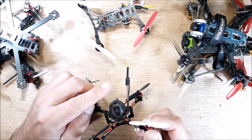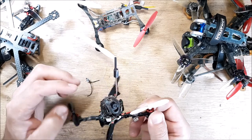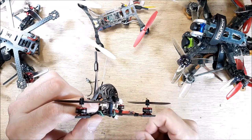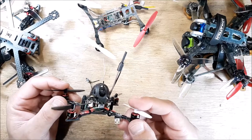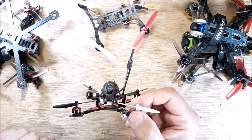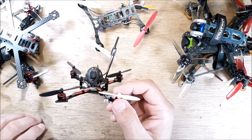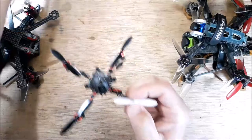I trimmed the RXSR sheathing down to the correct length for 2.4 GHz and stuck it up out of the canopy a bit more, almost at the height of the VTX antenna. The range is very good — no more telemetry loss when you're only 30 yards away. Pretty cool little thing to fly around.